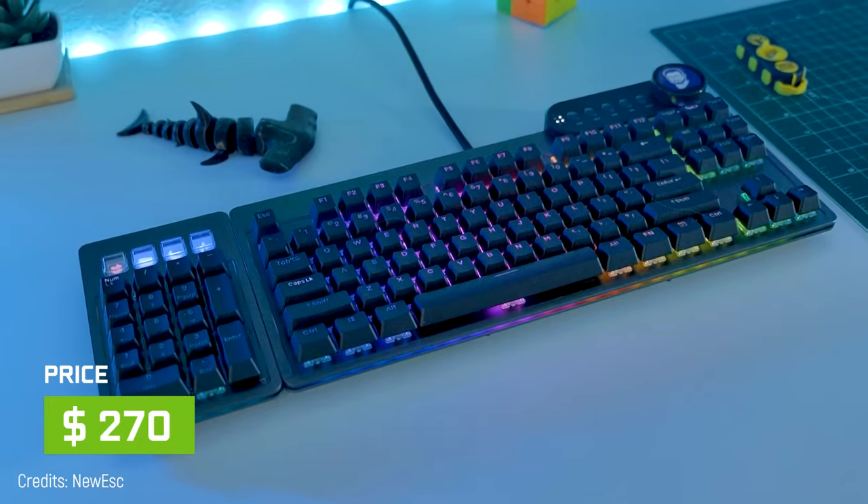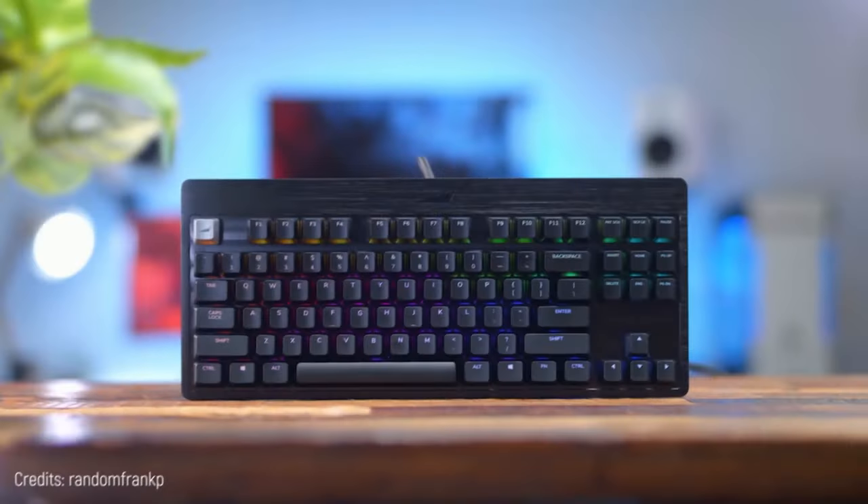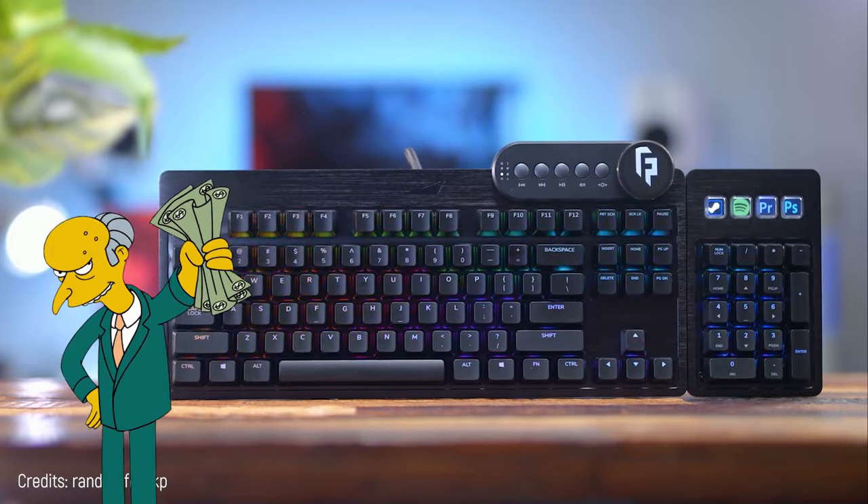For $270 you can get the top mechanical keyboard. It's kind of expensive, but if you take into account all its components, it's fair.